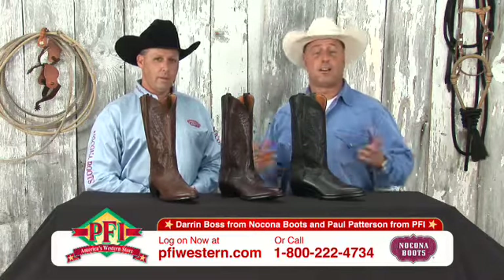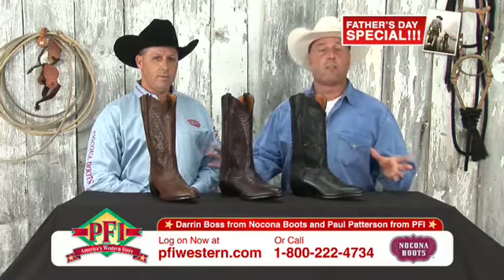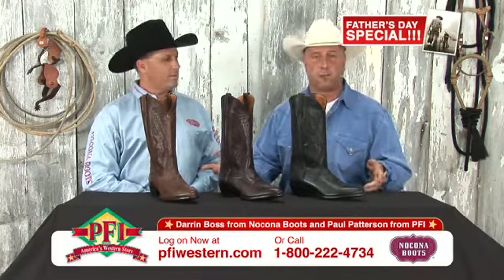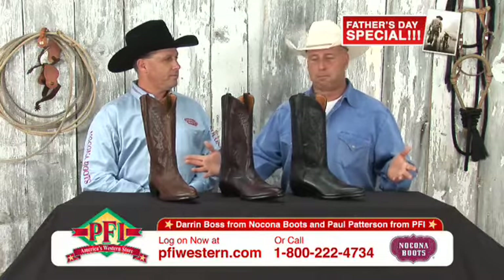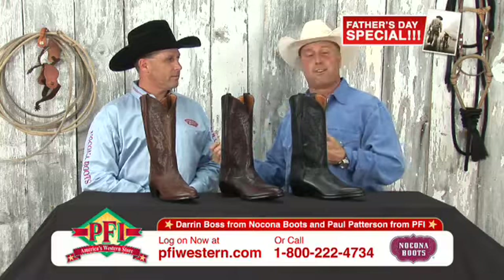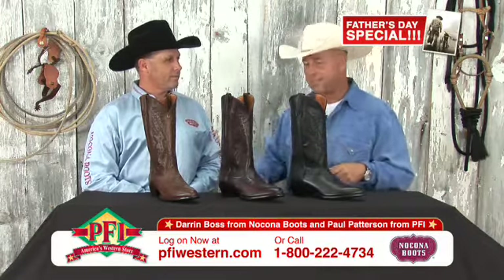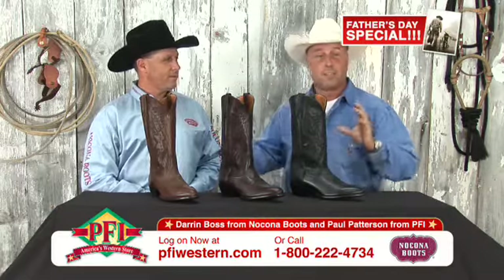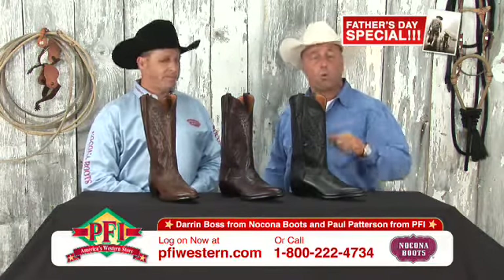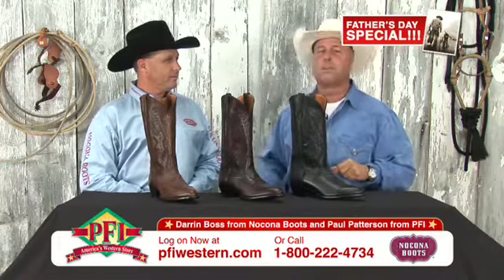Welcome back to Shopping Western Style. We got Nakona boots for you out here on the table. This is one of our most classic country gentleman's boots that we carry at pfiwestern.com. It's an all leather product. I'm going to let Darren Boss from Nakona talk about these boots, but if you buy them during the show, 10 bucks off. Go to pfiwestern.com or call the 800 number at the bottom of the screen — 10 bucks off on the Nakona Imperial Calf.